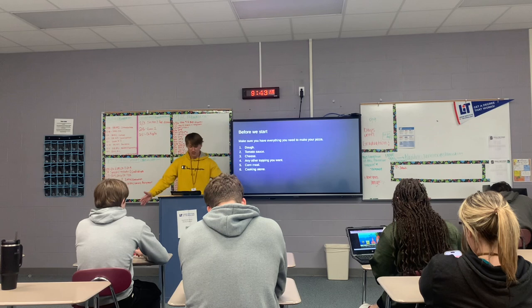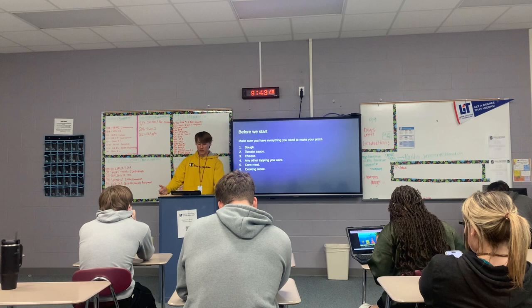My name is Logan Pao, and this is my how-to speech. My how-to speech is going to be over pizza, and before we start, you need a couple ingredients like dough,